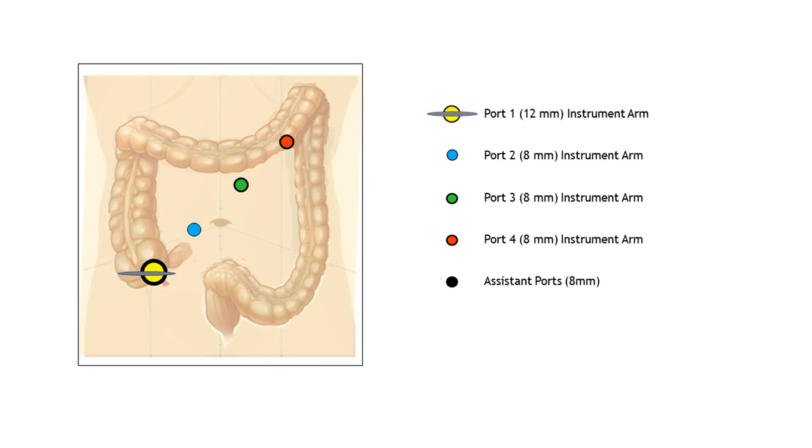Two additional 8mm ports, one in the right and one in the left flank, are positioned for the assistant. The left one can also be used for pelvic exposure with the robotic forceps when a low rectal dissection is required.